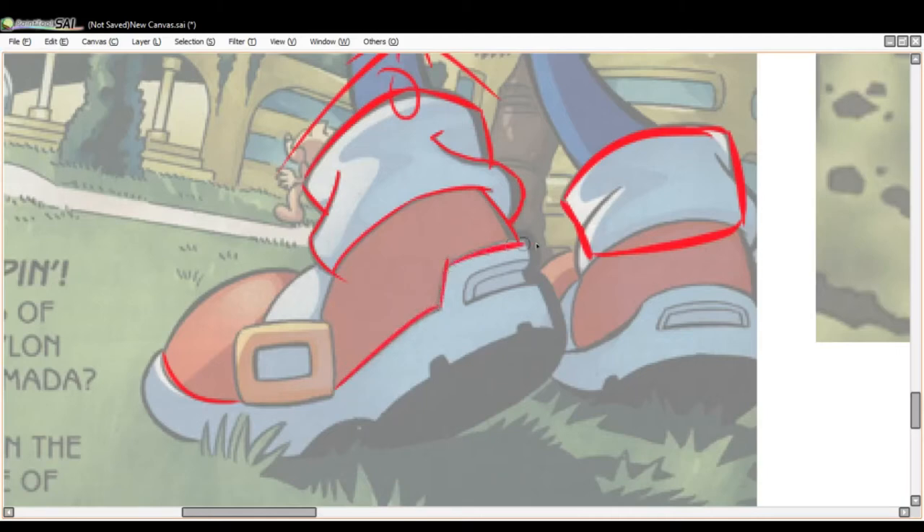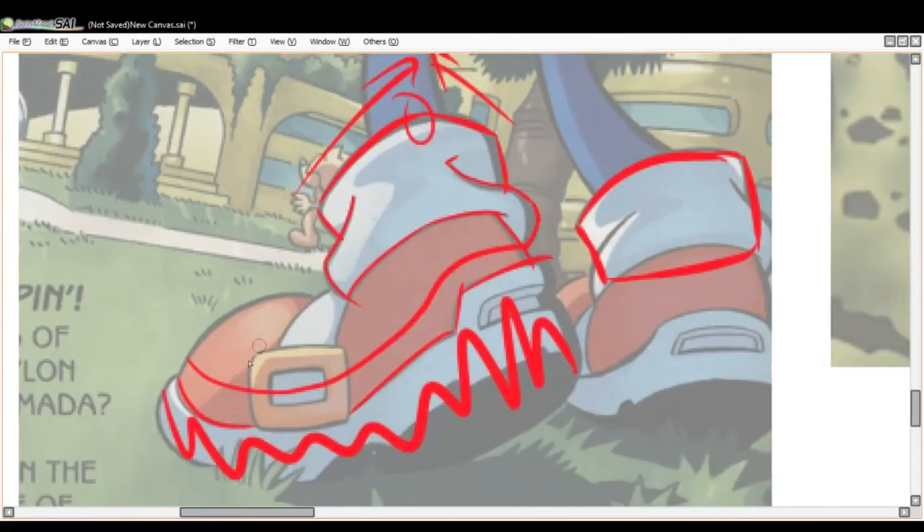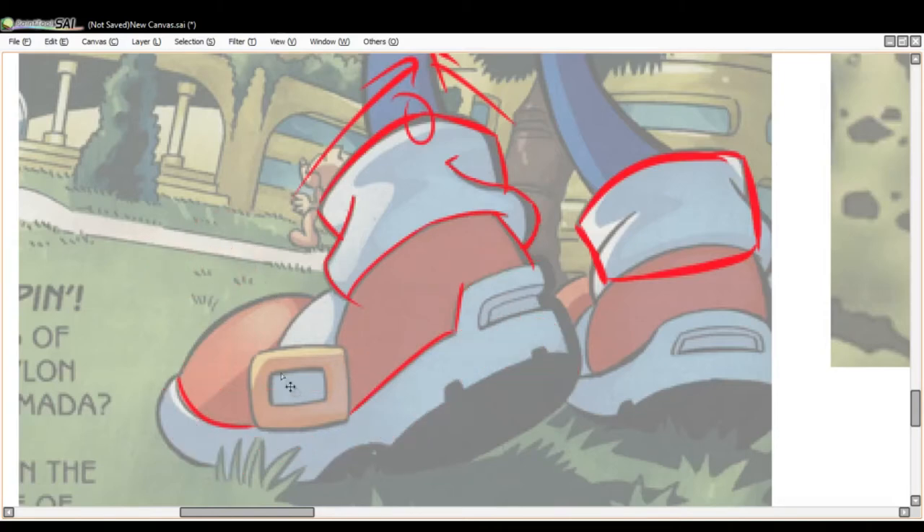We've got the basic line of the sole — where it separates the red from the gray — and then the sole sticks out like this. The sole of the shoe is its own entity. It's not just some basic line. The sole isn't this line that just goes like that — it's not some basic line. It's got shape, it's got magnitude. When I used to draw Sonic shoes I would just add a line and say 'that's the sole' — but when done in detail it's much more.